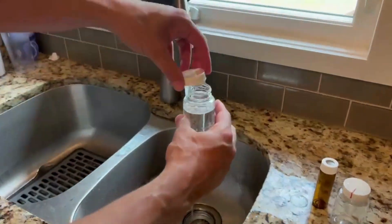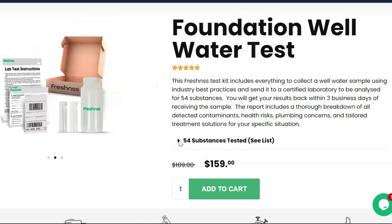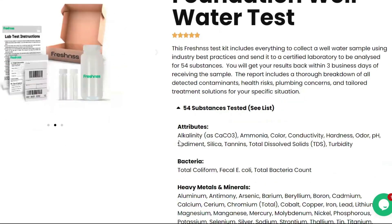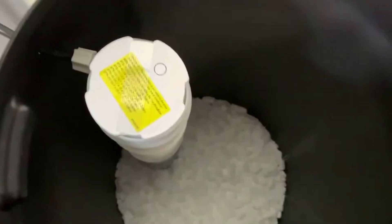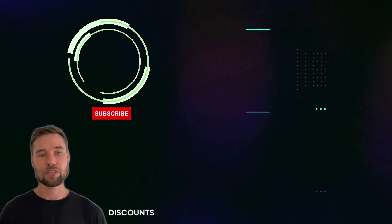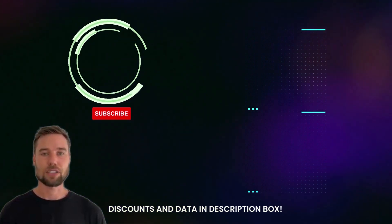I want to reiterate that this is really a data-driven process. If you still need to collect data on your home's water, Freshness has water test kits available with discount pricing. If you want to learn more about the Springwell water softener, we have more info in the description and exclusive discount pricing just for you. If you have any questions, drop them in the comments below and we'll get back to you ASAP. Thanks for watching and see you next time.